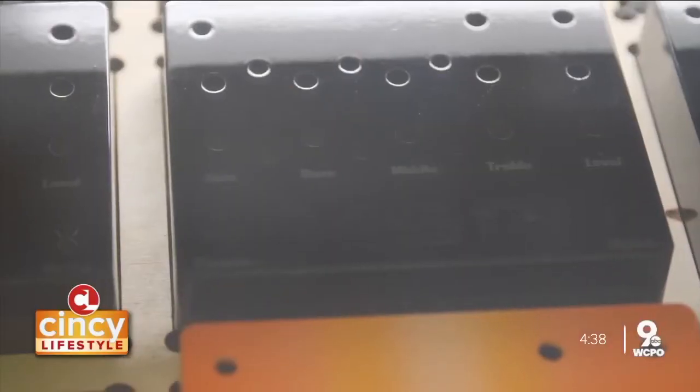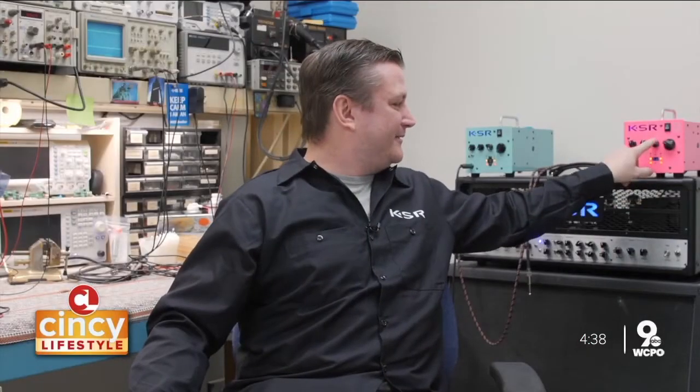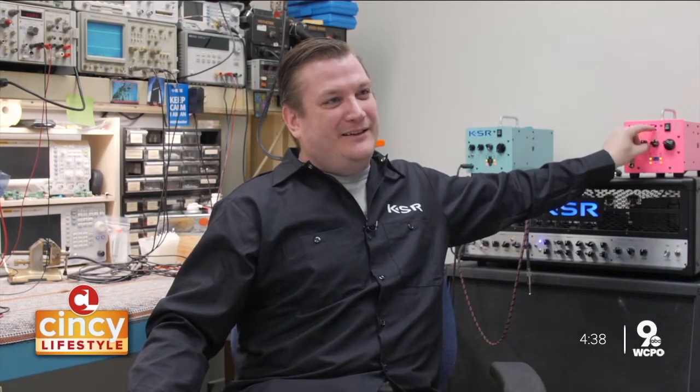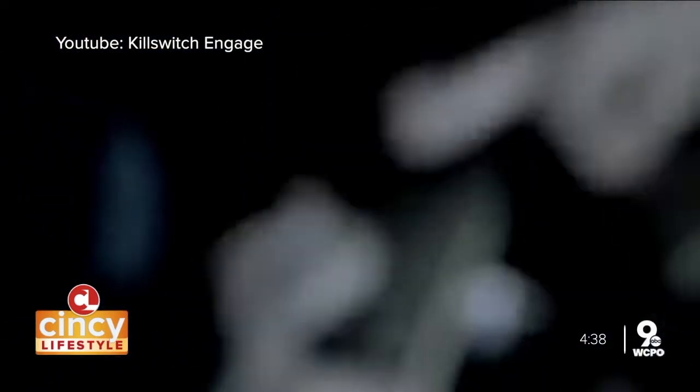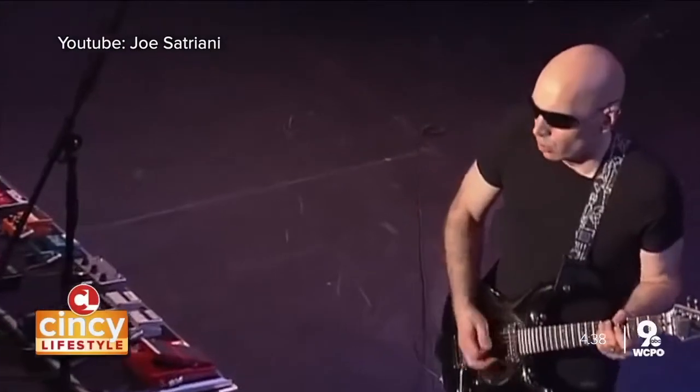The innovation comes from packaging, features, and sound — like this negative feedback control. People are freaking out about it. It's just a knob that controls negative feedback — it's no big deal, right? But to a player, that's something really powerful. And powerful enough for bands like Killswitch Engage, along with guitarists Devin Townsend and Joe Satriani, to invest.